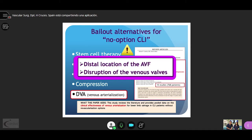This study states two crucial points: the more distal the location of the AV fistula, the better; and the importance of the disruption of the venous valves.